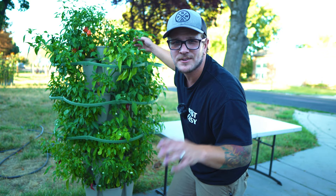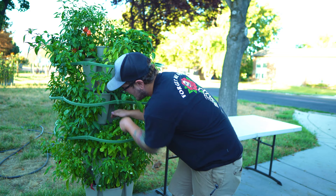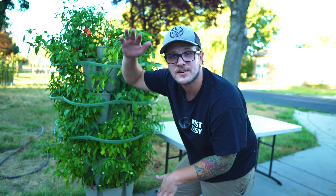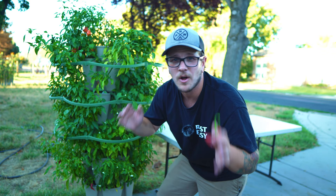The Green Stalk I'm harvesting right now is the original planter — it's five tiers tall with deeper pockets, so you can put bigger plants in it like peppers and tomatoes. They also have the Leaf planter, which is seven tiers high with shallower pockets. With that one you're planting things like herbs and strawberries — stuff with shallow root systems.